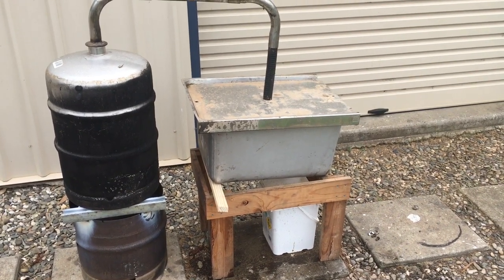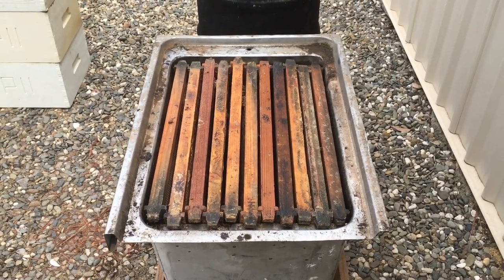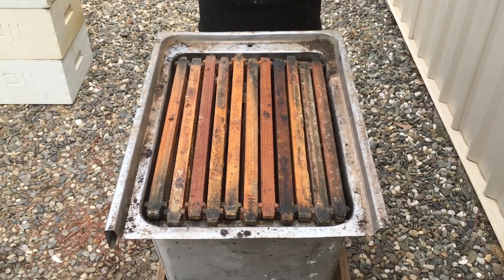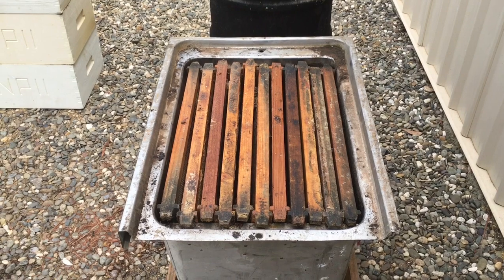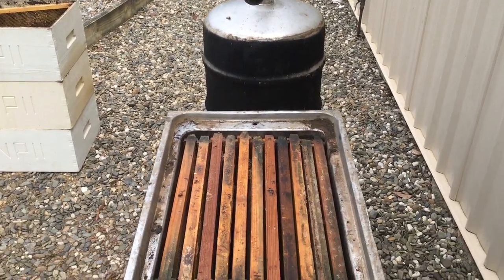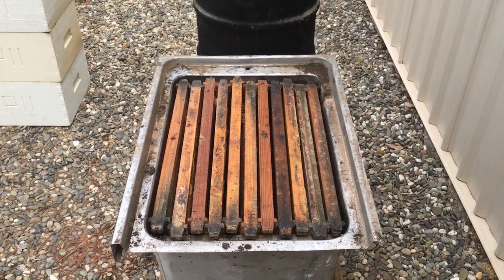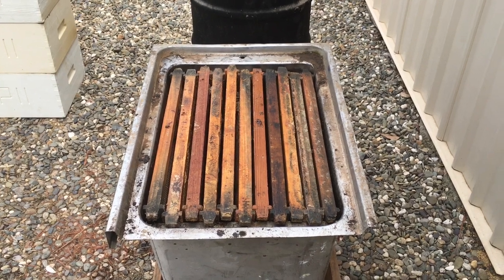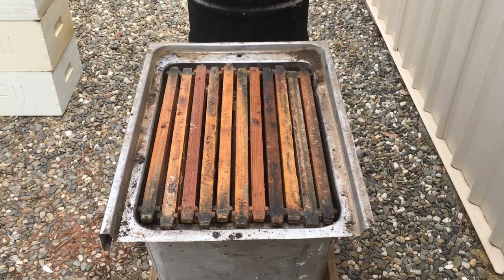As you can see, I've stacked the laundry tub — I can get about 11 frames in here normally. There's a little bit of burr comb underneath those frames. I'll put the lid on shortly and connect up the steam pipe. I've got the fire going and in about 20 minutes or so I should get some steam passing through those frames and the wax will start to flow.